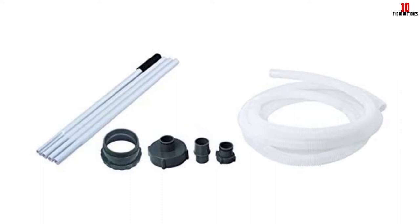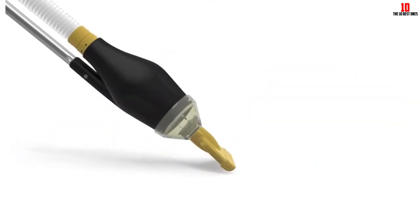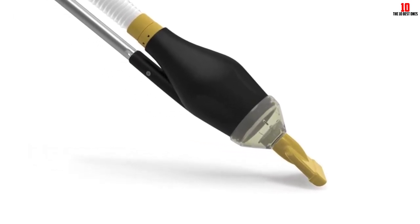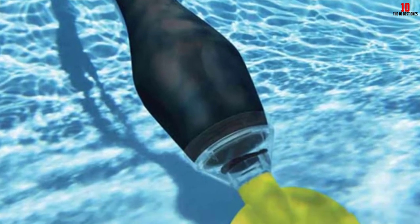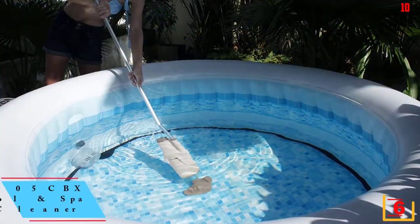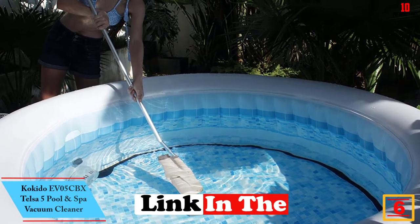The clear head cleaner can be removed in a snap to empty the debris and clean the filter. The wide mouth nozzle creates good suction power to clean effectively, and it can pick up various types of debris like sand, leaves, dirt, and grass.